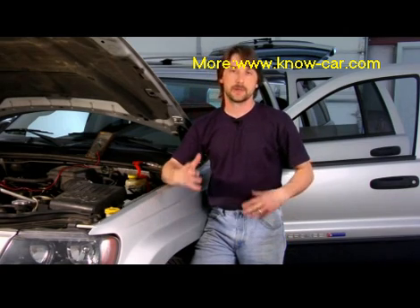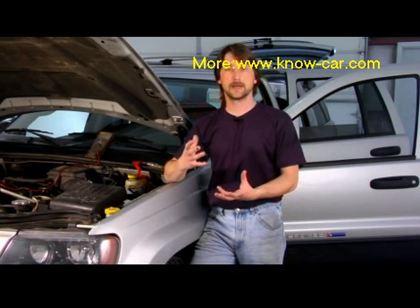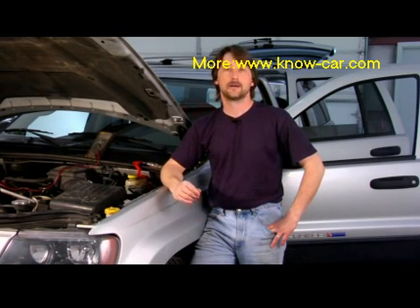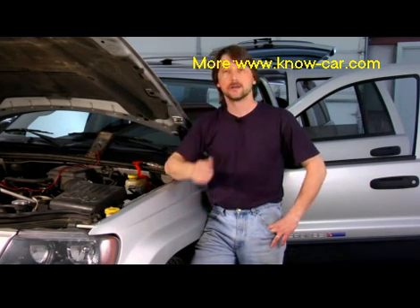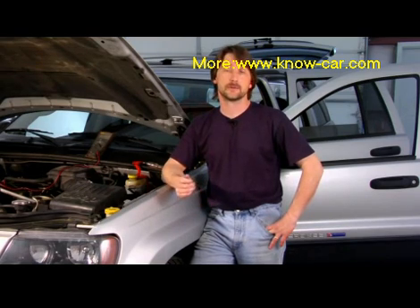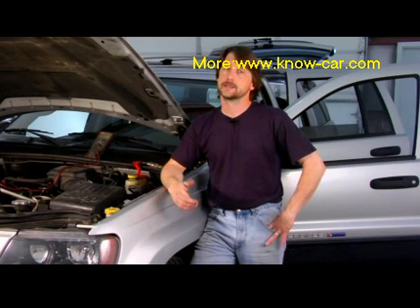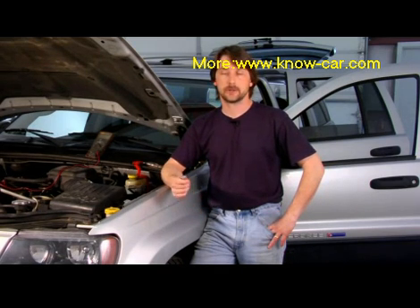You have coil-over strut, which is basically a big cartridge filled with gas and then a coil spring on top of it. You have regular shocks, and you have coil-over shocks, which is a shock with a coil on top of it. It basically just breaks down how it's terminology.